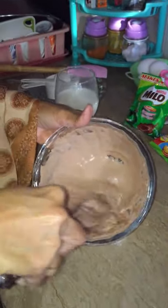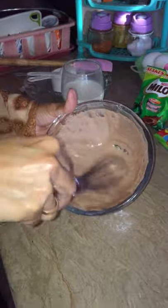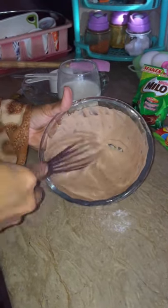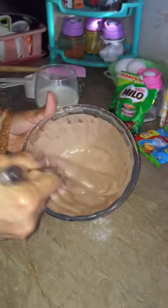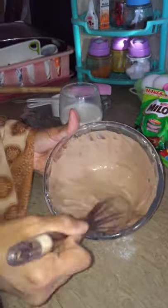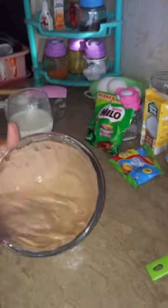As you can see it's already fluffy. I'm so lazy to get my electric mixer, so we tried hard using a hand mixer only.